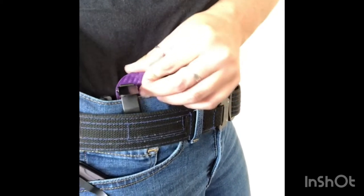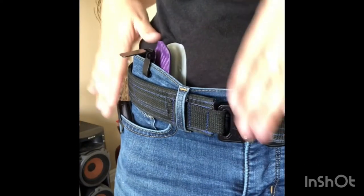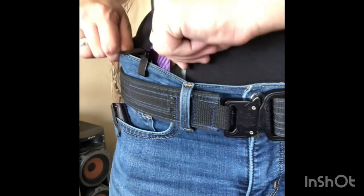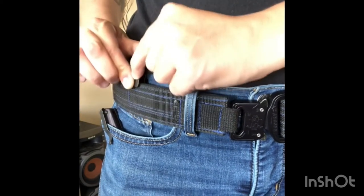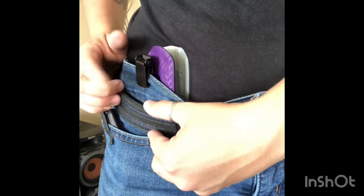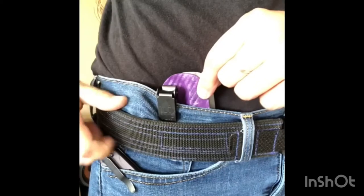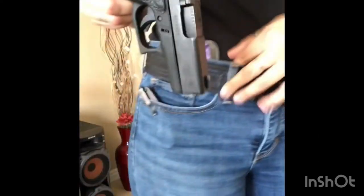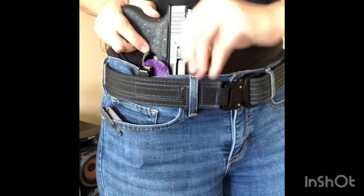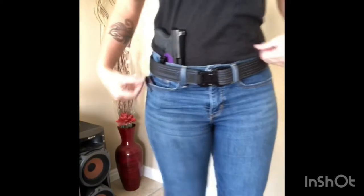You want to make sure before you push this down that this is where you want your holster. Like I said earlier, it is kind of a pain in the butt to get off. Then just apply my belt right there. Now you're going to grab your firearm of your choosing — this is for the Glock 43 — and it just kind of sits in place. Did you guys hear it click? So this is the minimalist.